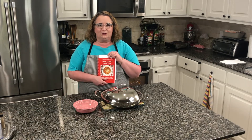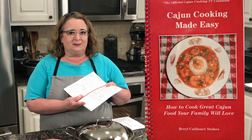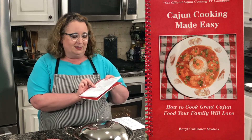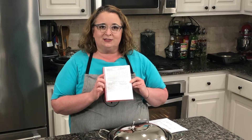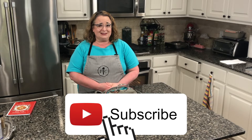Before I show you our final result, I wanted to make sure you know that we have a cookbook available on our website at Cajun Cooking TV. It's called Cajun Cooking Made Easy, and it has about 100 recipes of things we've already cooked and videoed. On page 21 we already had a smothered squash recipe — I was delighted to find that. The link will be down in the description below. If you like this video, please give us a thumbs up, and remember to subscribe and press that bell notification.